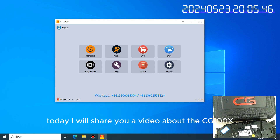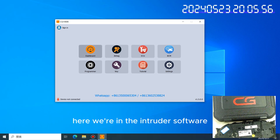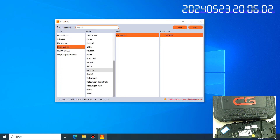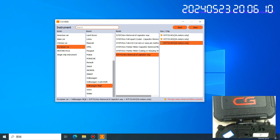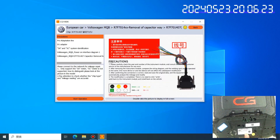Hello everyone, today I will share a video about the CG100X and how to operate the Volkswagen MQB dashboard. We enter into the software, select Dashboard, then European, then Volkswagen MQB. I have checked this dashboard and the chip inside is 1407. Note that it only supports the 5A dashboard.